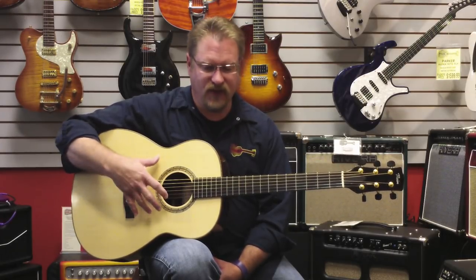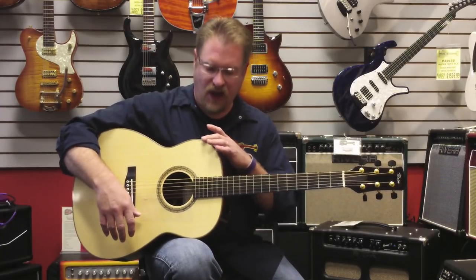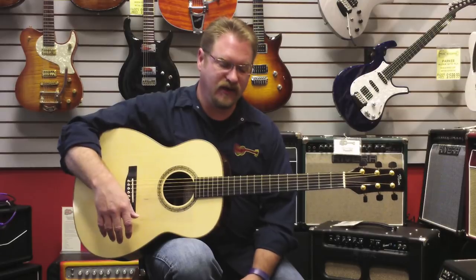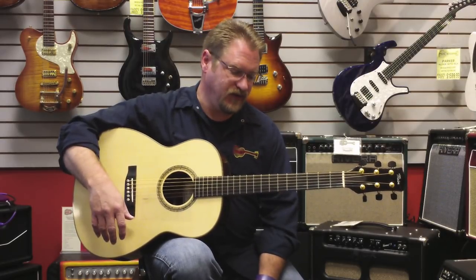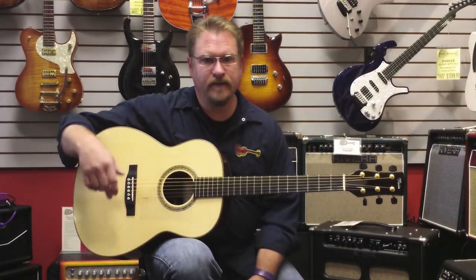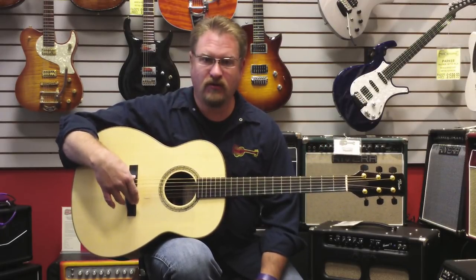This particular model has a Euro top, East Indian back and sides, has a wood called olive wood that is the binding. This is a 25.4 scale on this particular guitar, mahogany neck. It has an inch and three quarter nut and two and a quarter inch spacing.